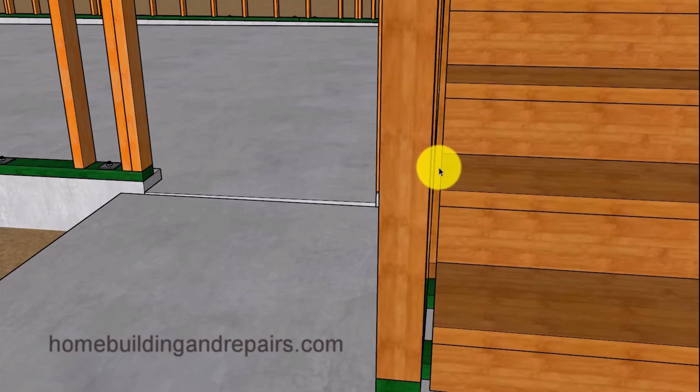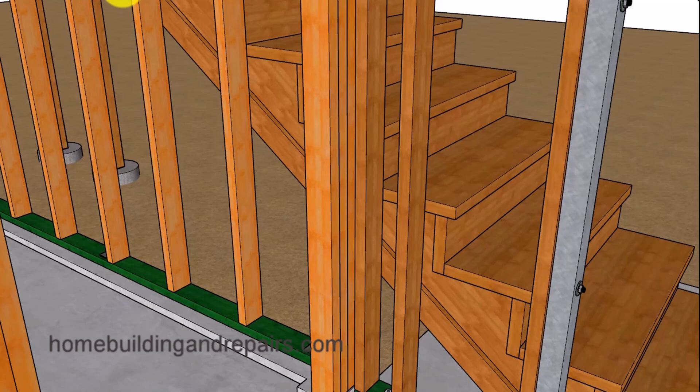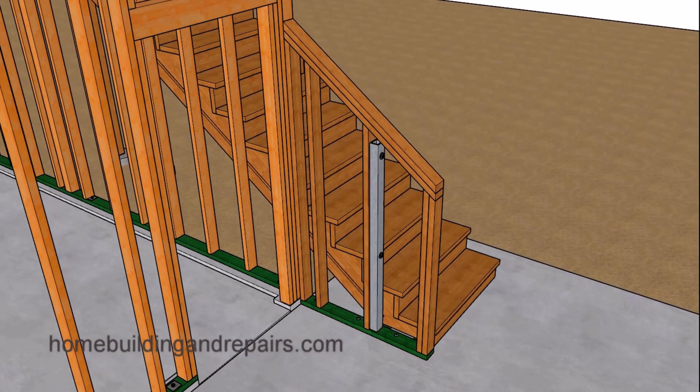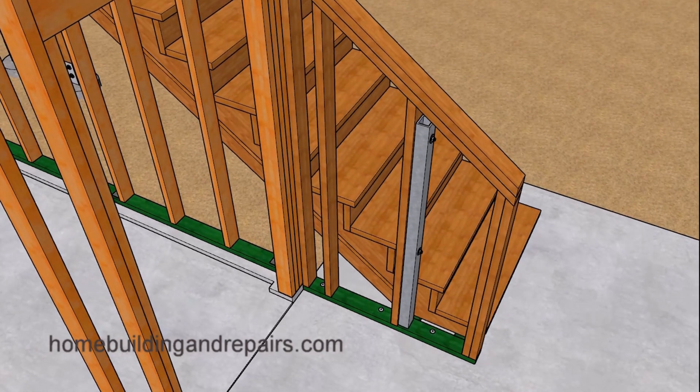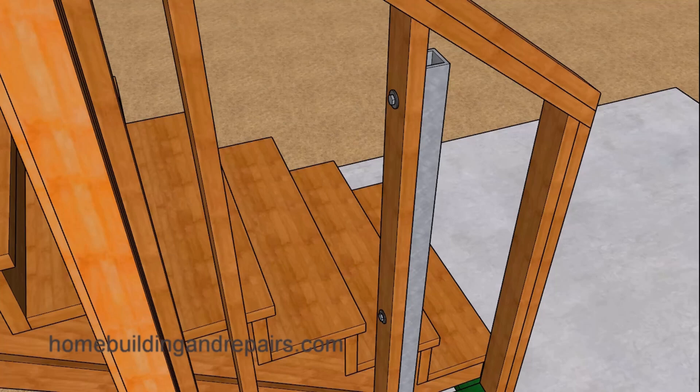Here's the 3/4-inch gap I was telling you about — you might need to install some type of stucco, siding, or other finish. This is just something you can do, not something you have to do. However, the post is something that most people don't do but they should do. Here's another view of the wall and the post — you can connect it with some bolts.